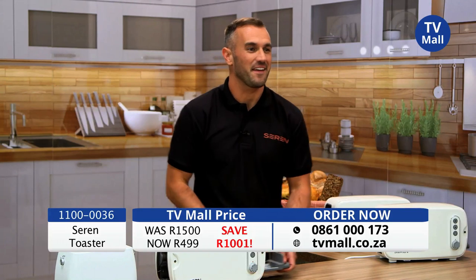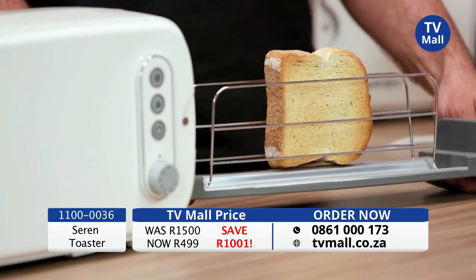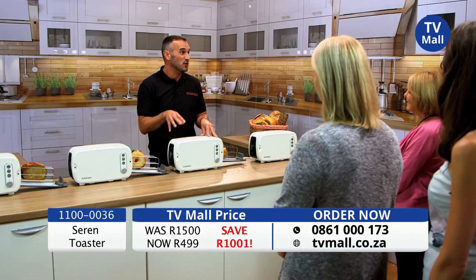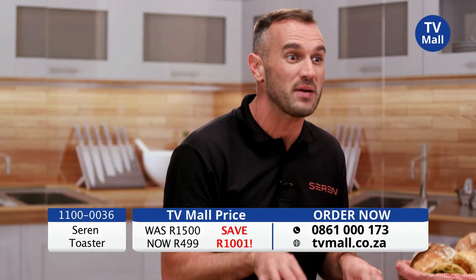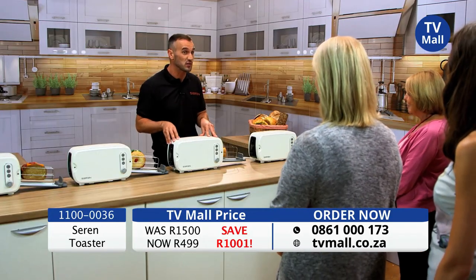And when you hear that noise, it's time for toast — no more floppy tops, no more burnt bottoms, just perfectly cooked tasty toast. Your Seren toaster can do so much more. What if I told you that inside your Seren toaster you could toast baguettes, ciabattas, paninis and pittas? This is just a small selection of some of the things you can achieve with your Seren — whether it's breakfast, lunch or dinner, it doesn't matter.